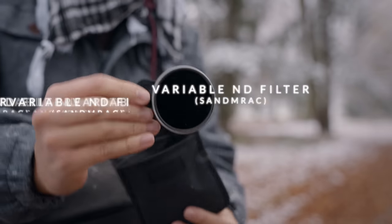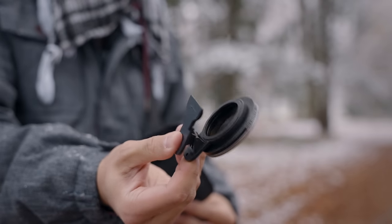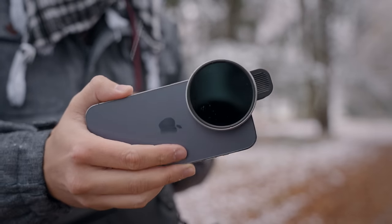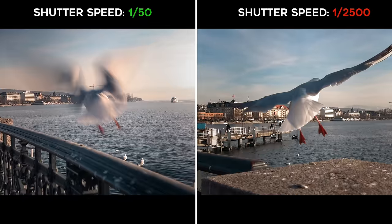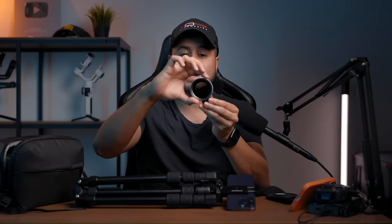The next item I also bring with me is a variable ND filter — this is the one from Sandmarc. It has a spring clip so you can attach it onto your lens and it covers all three lenses. The reason you want to use a variable ND filter is to reduce the light hitting the sensor to achieve that cinematic shutter speed that creates natural-looking motion blur. I can twist it to reduce the amount of light coming in.